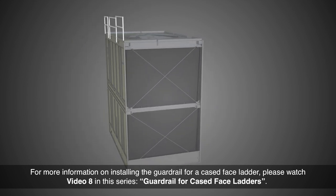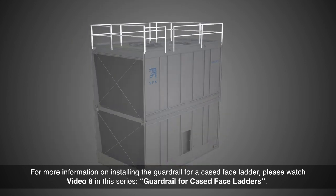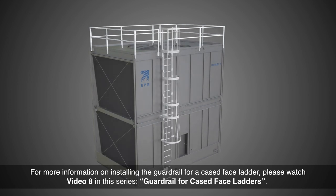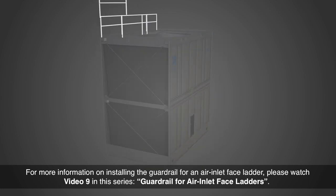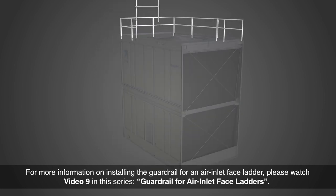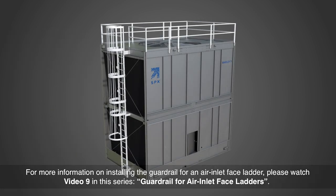For more information on installing the guardrail for a cased face ladder, please watch video 8 in this series, Guardrail for Cased Face Ladders. For more information on installing the guardrail for an air inlet face ladder, please watch video 9 in this series, Guardrail for Air Inlet Face Ladders.